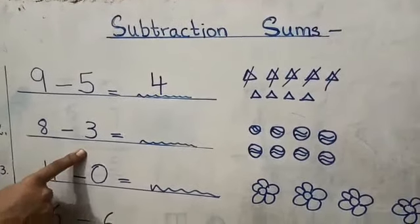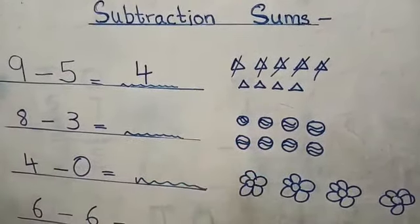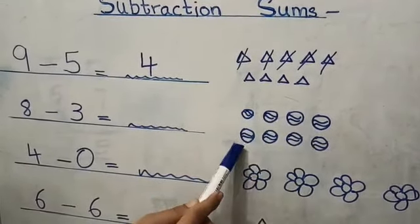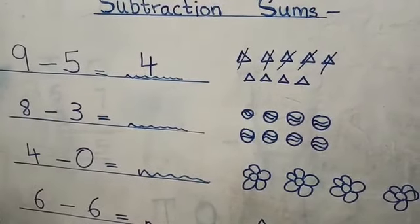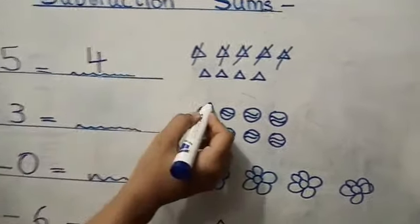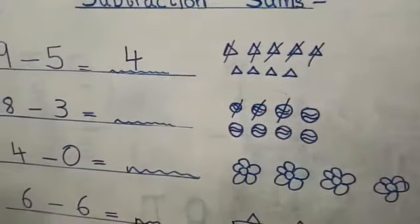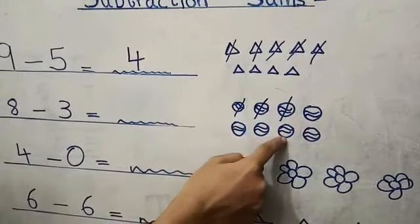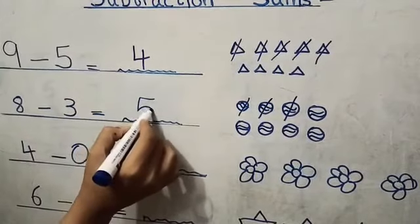Eight minus three. For eight minus three, I have drawn some balls here — one, two, three, four, five, six, seven, eight. Eight balls, minus three. So we will cut three balls: one, two, three. How many left? One, two, three, four, five. So we will write here five.